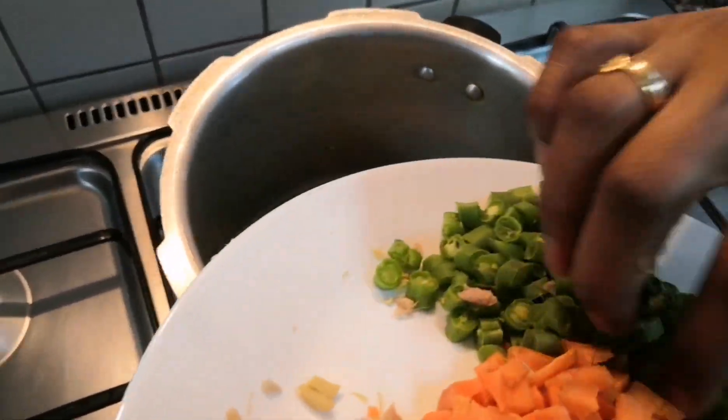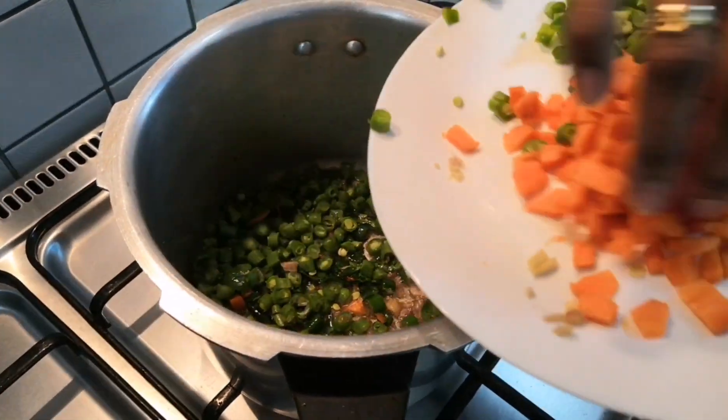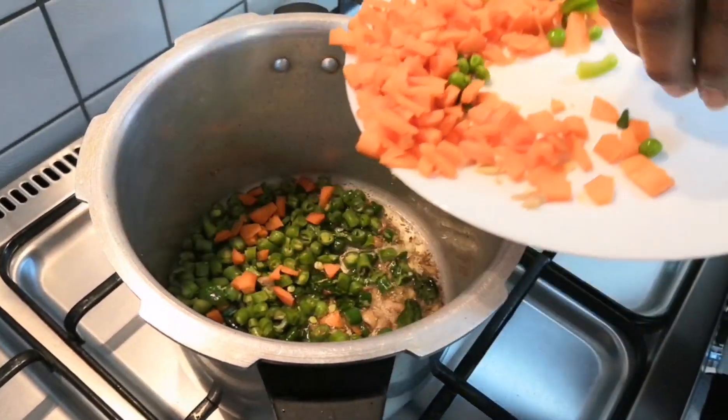Next we are going to add all the vegetables and let them cook in the oil for at least 5 minutes.